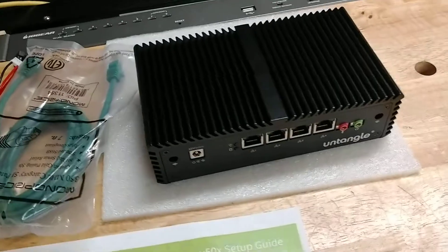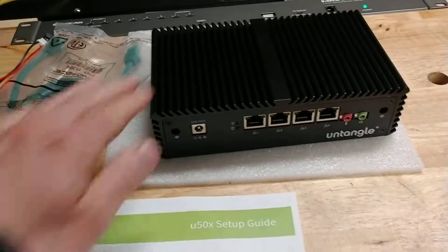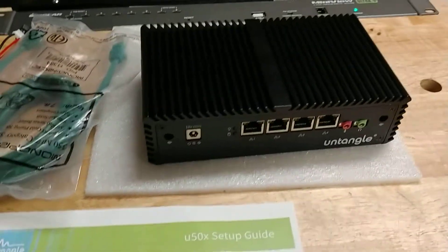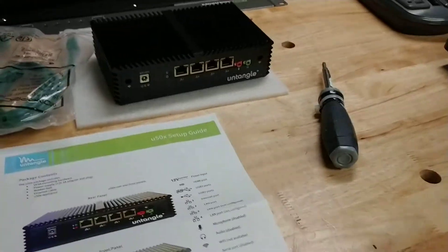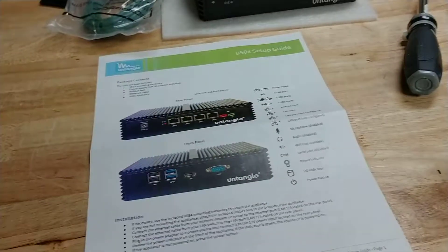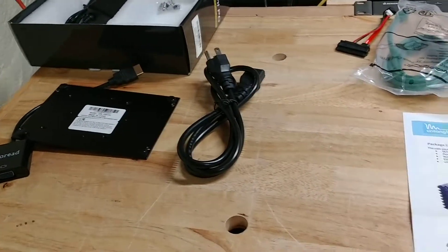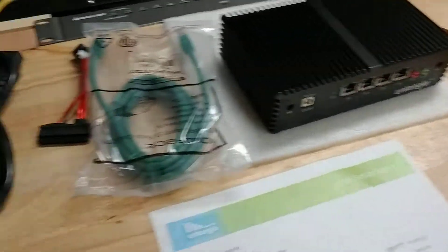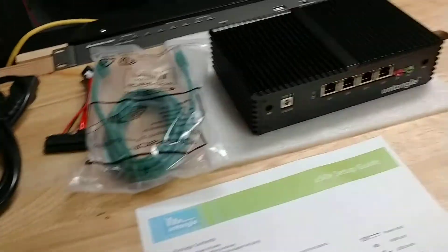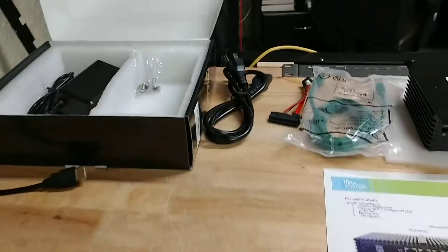You could sit it on top of a desk or on a rack shelf — either one will work fine. It's a silent unit, and given the type of metal and surface area, it should dissipate heat pretty quickly, so I wouldn't expect overheating to be a problem even under heavy loads. The instructions are pretty straightforward and you would set it up just like any other firewall appliance, connecting it into the network and starting your configuration. Overall the build quality is solid. If you have any questions, leave them in the comments section below. Thanks.